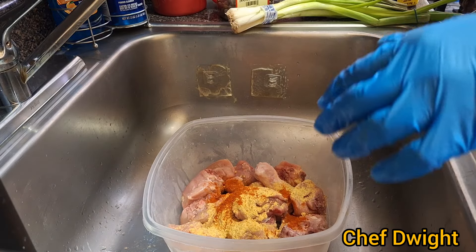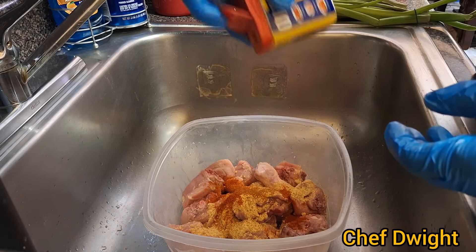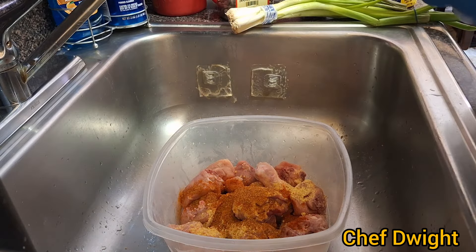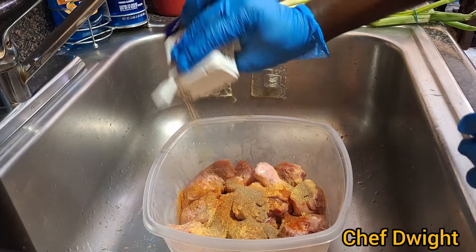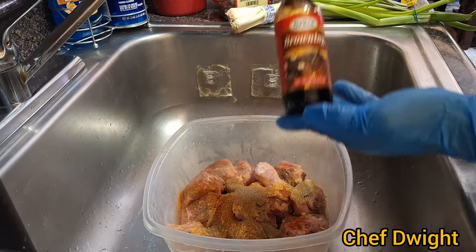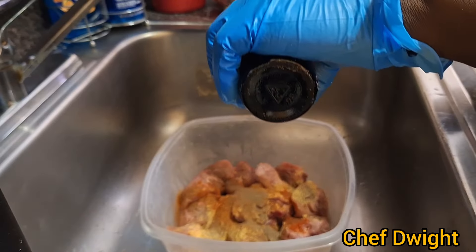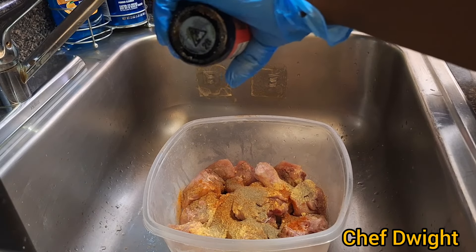I'm going to crush a few pimentos — the usual suspects. Then browning. This will give it a dark color; for those who are Jamaican, you can also burn the sugar.